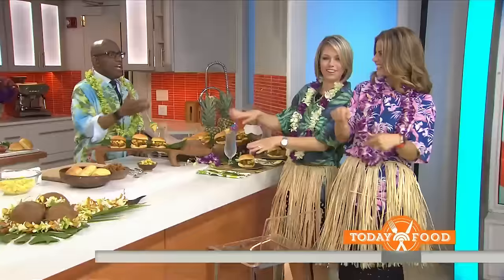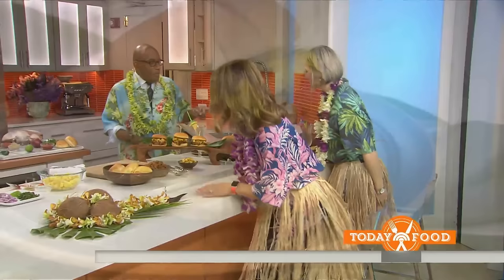This looks amazing, Al. With pineapple salsa. I've already been picking at it, and we've even got some grilled spam. I've never had spam.